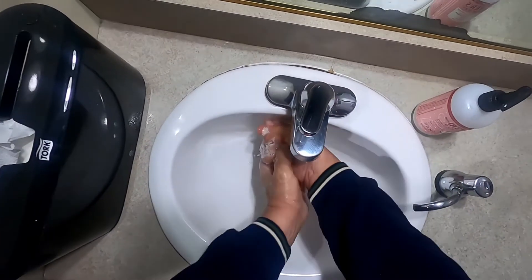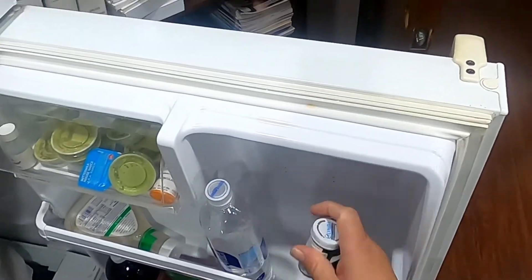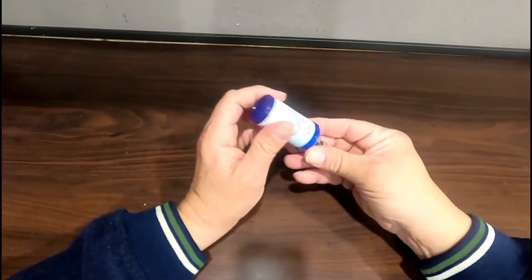Wash your hands thoroughly using soap and water. Retrieve your medication from the refrigerator. Open the container and remove the medication vial.